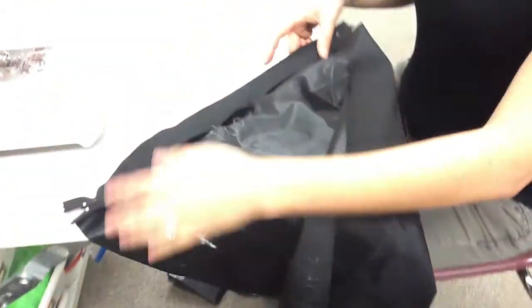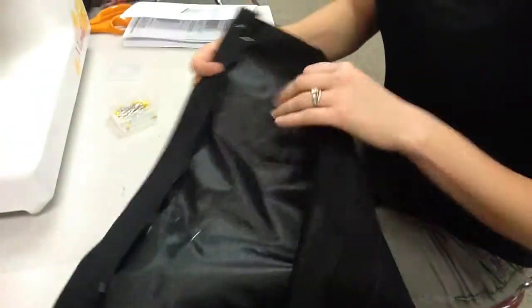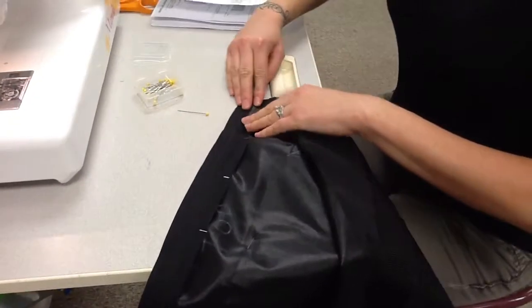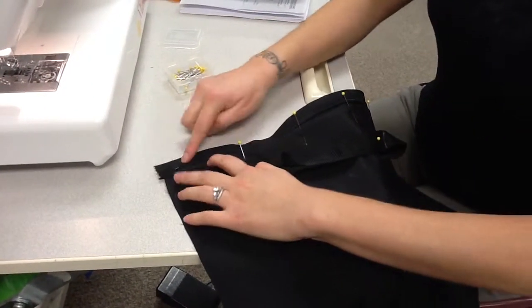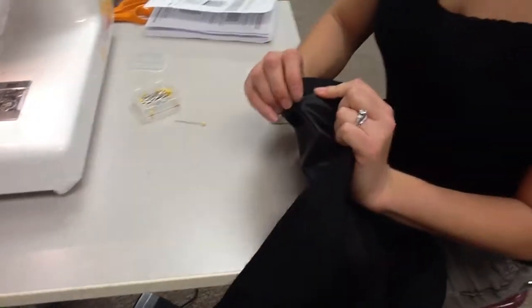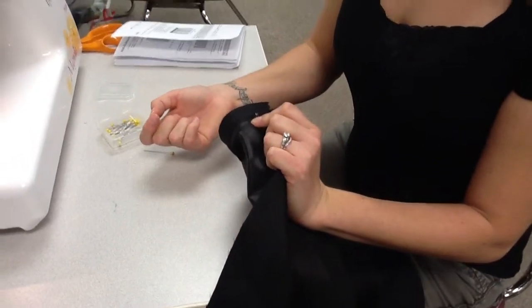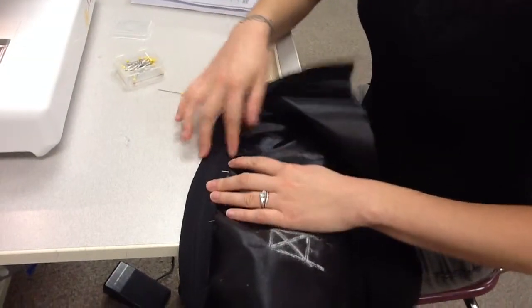Before you sew, flip it over to the back and make sure you can see your whole zipper tape. The number one mistake on this step is that the zipper tape ends up getting folded while the bag fabric stays straight — it looks similar to the correct version, but it causes the zipper tape to get caught in the zipper every time you open and close it. Make sure from behind that the zipper tape is out of the way so the zipper can open and close freely.